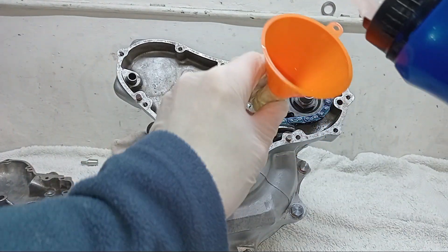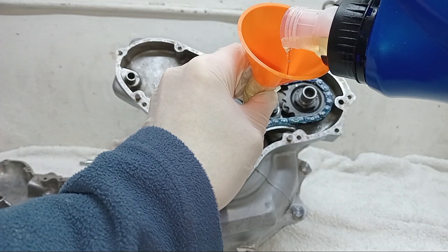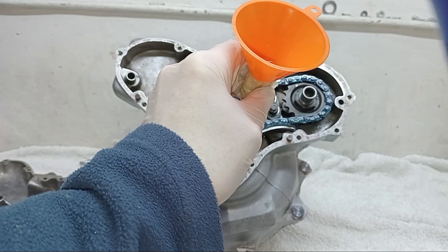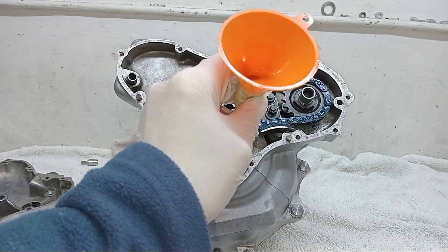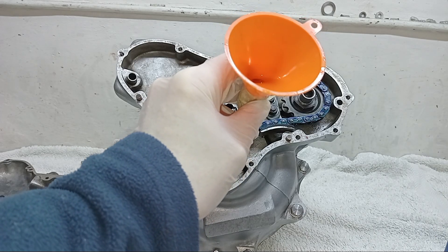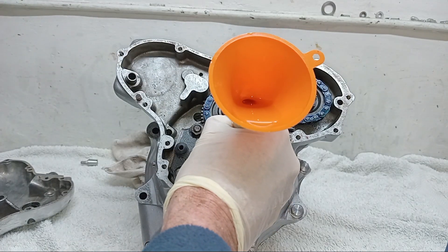I'm just going to pour some oil down the crankshaft, which of course is hollow and has a large reserve cavity in the middle of it.